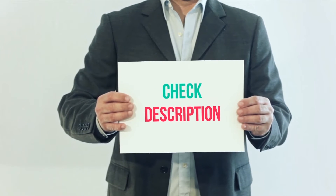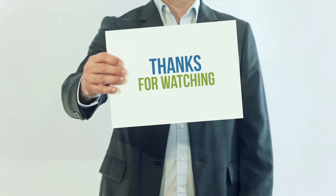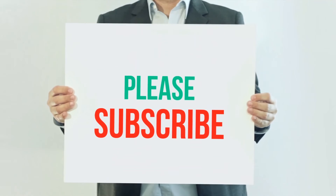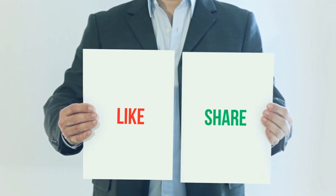I've included this product link in the description — you can check it out for more information and the latest price. Thank you for watching this video. Please subscribe to my channel, leave a like and share with your friends. Until next time, hope you all have a great day.